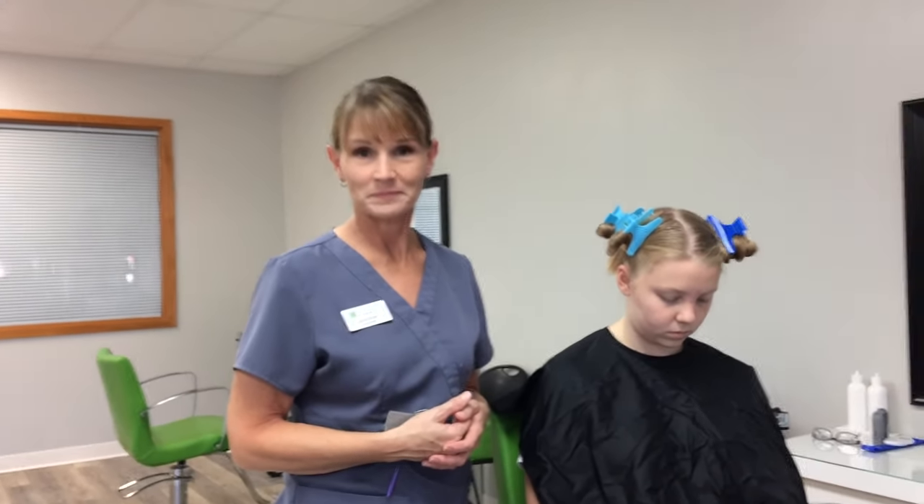If at any time during this process you would rather come in for heat treatment and be done with the infestation the day you arrive, feel free to give us a call. If you have any questions throughout the process or need any assistance, call us at Lice Clinics of America. Thank you!